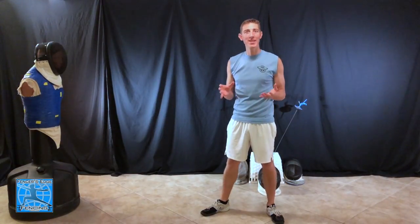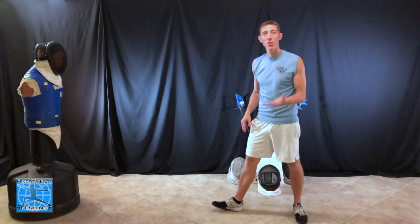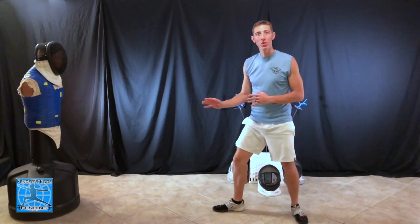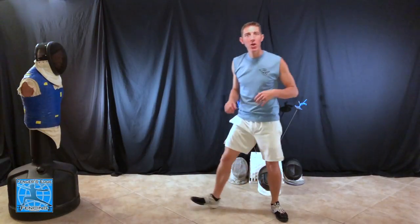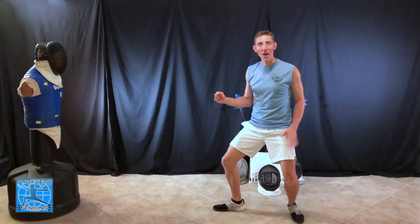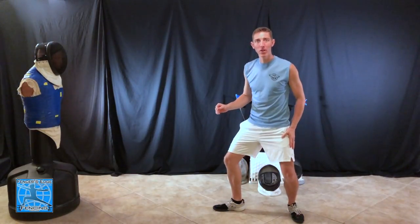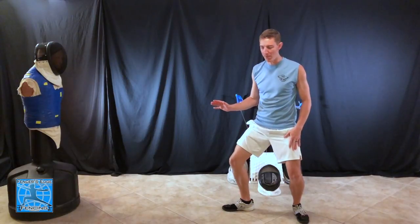Let's go ahead and get started with the basics of the lunge. The first and most important part of the lunge actually happens before the lunge even starts, and that is having a really good en garde position with a nice deep bend in your legs. The more you bend down on your legs, the more explosive your lunge will be. Your legs are kind of like springs — the more they bend down, the more powerful they're going to spring into action. Your back leg is the power leg; it's what propels you forward and pushes you to get the distance you need.